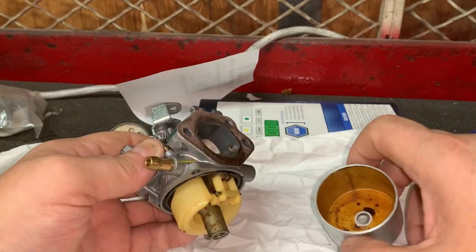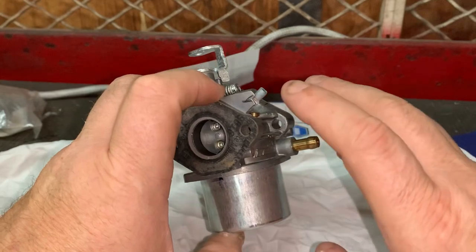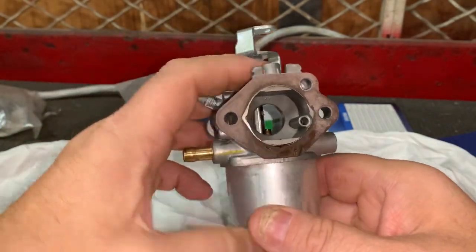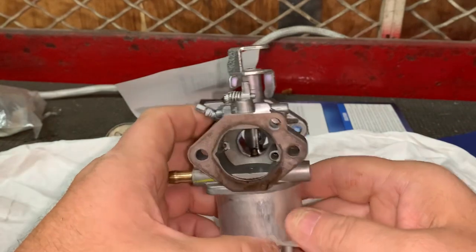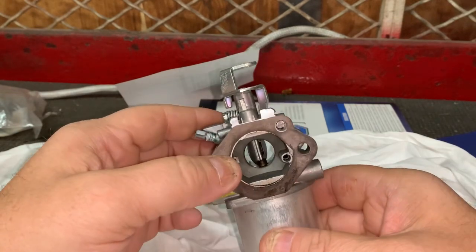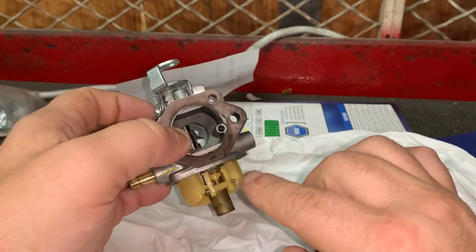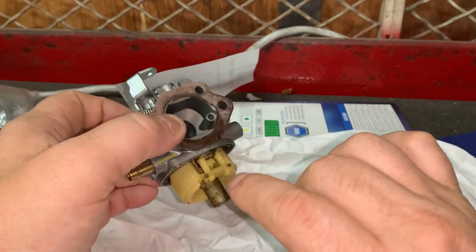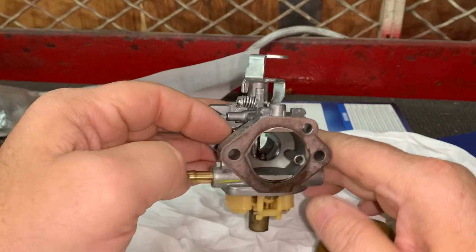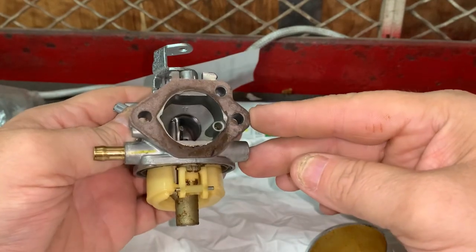Another issue: let's say you drain your fuel system, flush out all your fuel lines, and actually drain the carburetor — that's all well and good. But the next year you put gas in it and it's just pouring out. I've seen that even one or two droplets of residue or gas left over on the float will actually turn to varnish and gum, and stick the float open. This one was actually stuck a little bit when I took it apart.